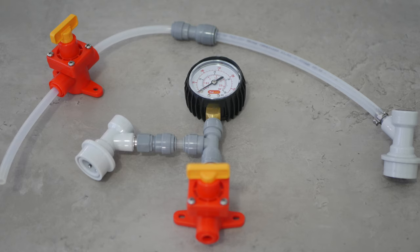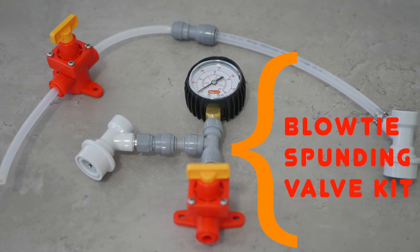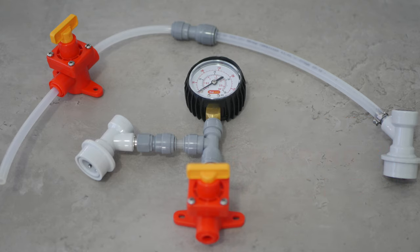I have also bought the Blow Tie spunding valve kit, which you can see centre screen here. This kit includes everything you need for precise pressure fermentation control.